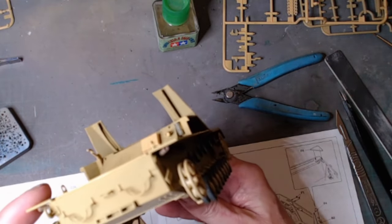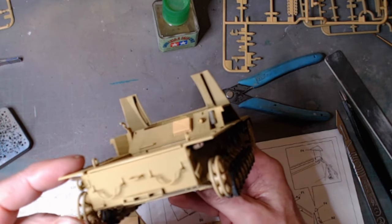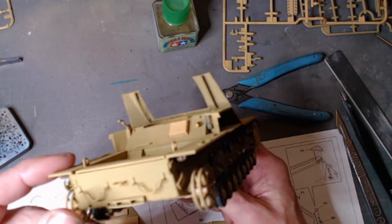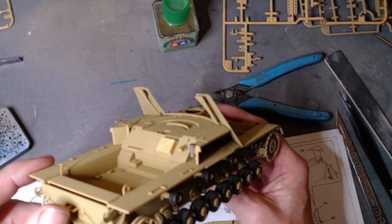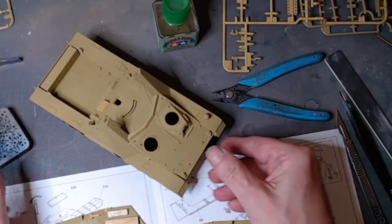All the sprocket drives and everything are on. We've got the rack where the spare wheels sit on the back, and I think that's where the jack sits on there as well. The machine gun is currently being painted.